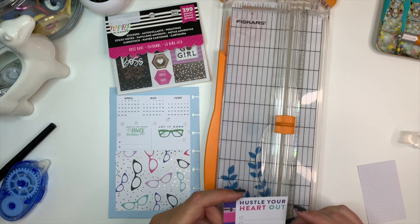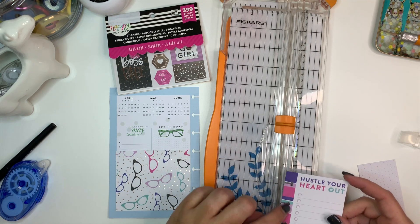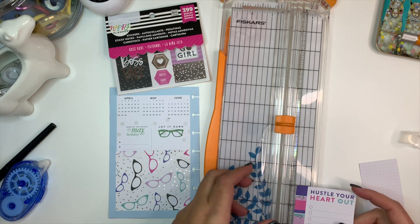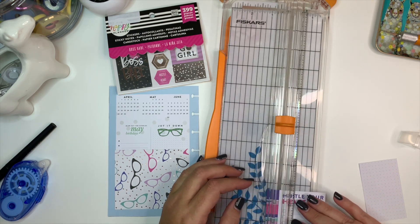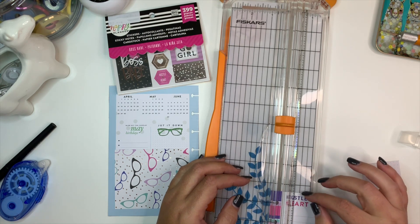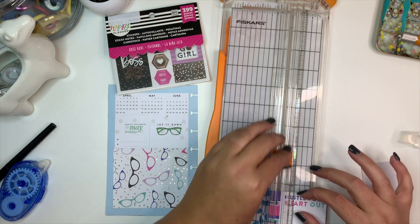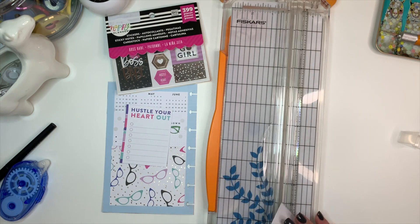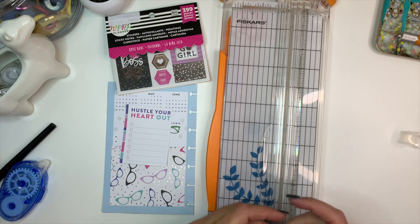I think I actually want to leave a little bit of this border on it — I'm not sure, so let me see how it looks. Yeah, I think it looks better leaving a little bit of the border on, so let me put this out of the way.